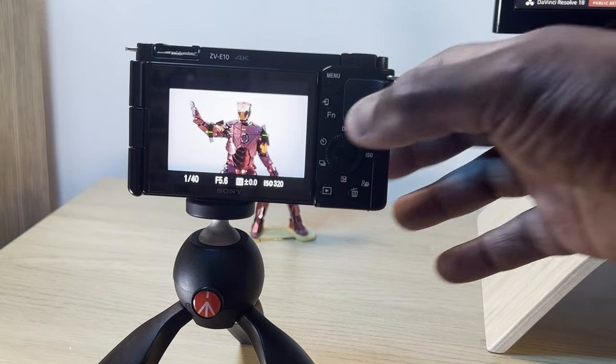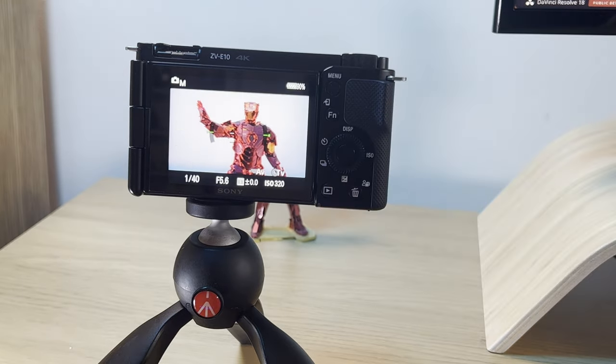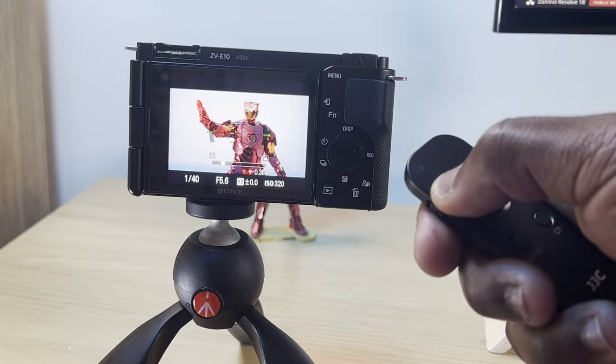If your camera is set to autofocus and you want to change to manually focus using the remote, you would have thought that just pressing the switch would change this. But unfortunately you have to change the focus from auto to manual from within the camera first, before you can manually focus with the remote control.